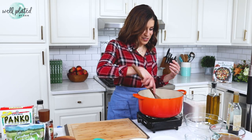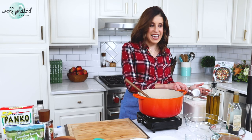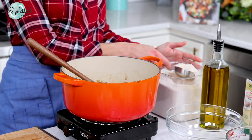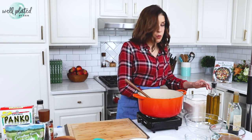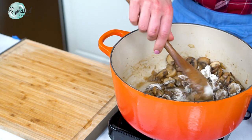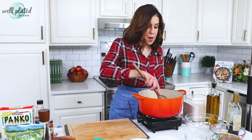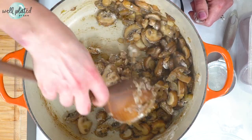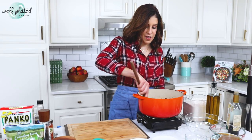I've added a tablespoon of sherry vinegar for the acid — it adds complexity and really helps the flavors of all the other ingredients pop. Then I'm adding a quarter cup of white whole wheat flour to help form the base of our sauce and help it thicken. White whole wheat flour is 100% whole grain but made from a lighter variety of wheat, so it has a really mild flavor but you still get all the fantastic whole grain benefits like more nutrients and fiber than you'd find in all-purpose flour.